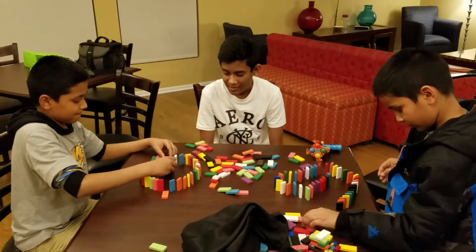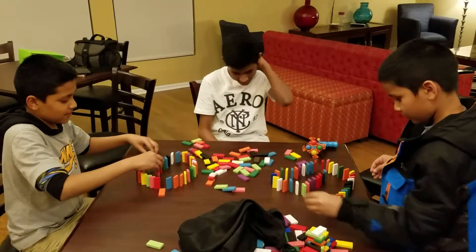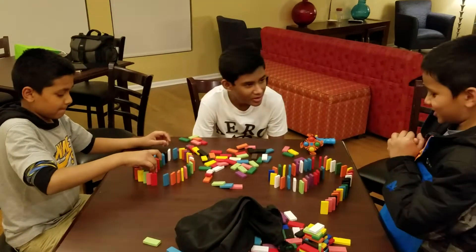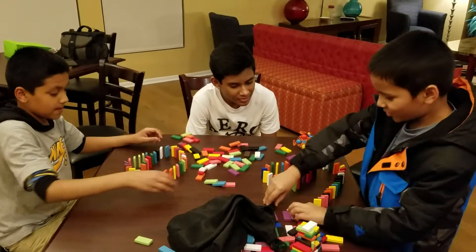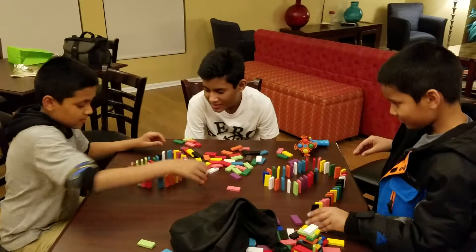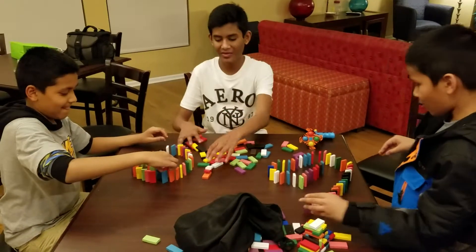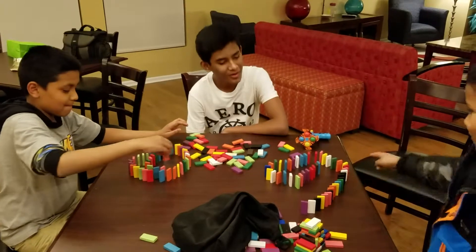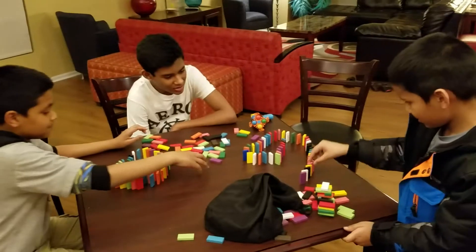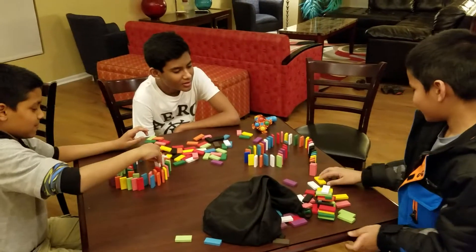Okay, now we stop and then — now test it. Okay, test it — go, try again, try again.